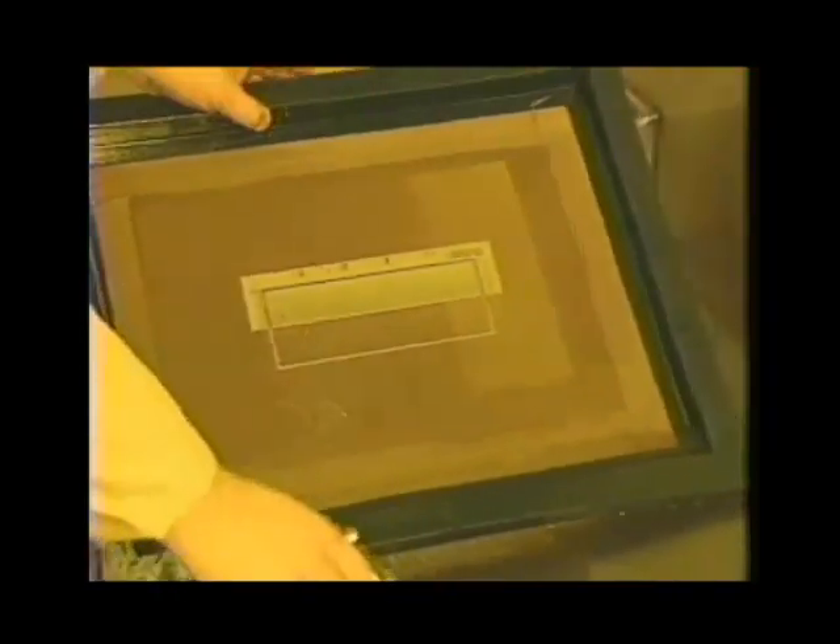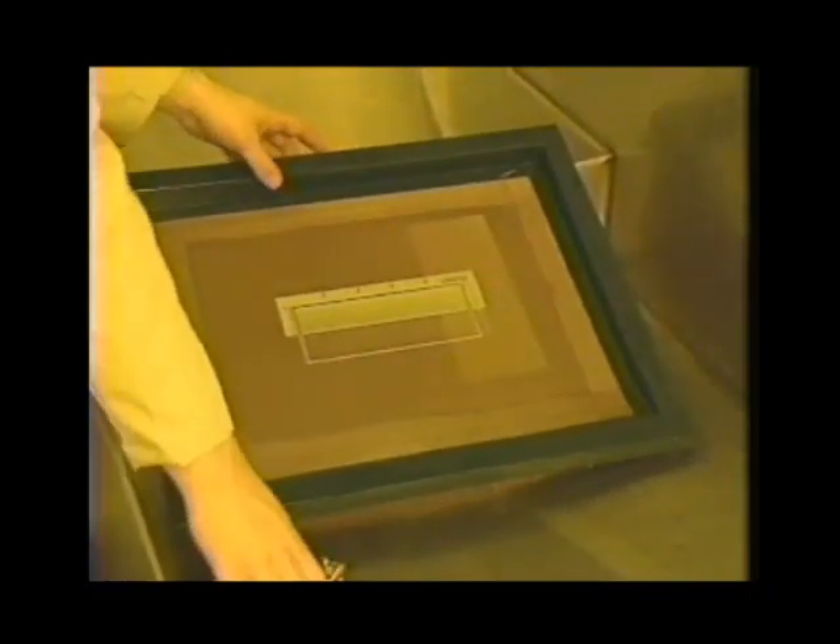The only definitive criteria for judging correct exposure is the printing performance of the stencil. Color change, particularly with SBQ emulsions, is at best an indirect indicator. During washout, the inside of the screen should be hard and free of sliminess. Ultimately, the step wedge test is valuable insurance against wasted time and materials.